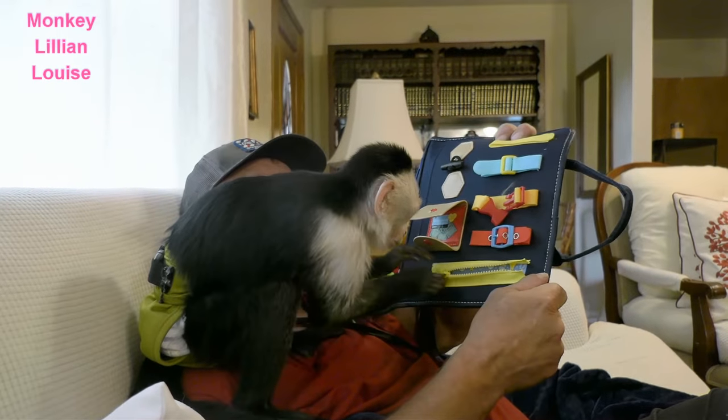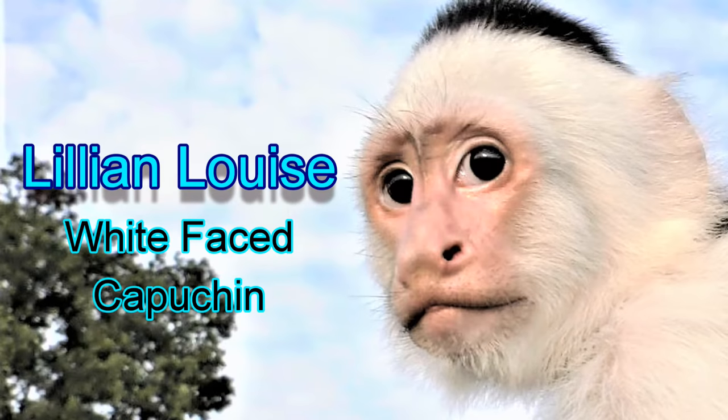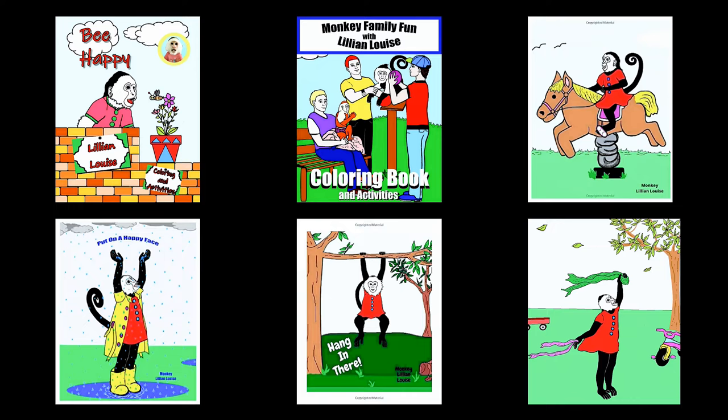Good job! What's up everybody. If you are interested in buying Lily and Louise coloring books and composition notebooks, stay tuned to the end of this video and I will tell you exactly how to do that. Good morning monkey lovers.